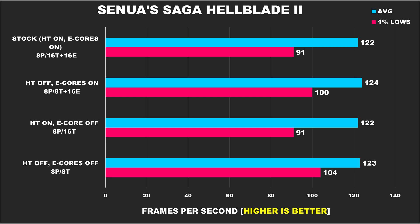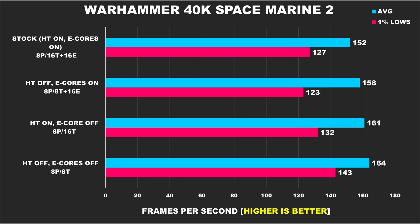Senua's Saga Hellblade 2 is next, and we can see this game is fairly GPU-bound for the most part — the average FPS doesn't change at all across the different setups, it's margin of error, but hyper-threading being enabled does hurt the 1% lows a bit. Warhammer Space Marine 2 is up next, and in this title our best result comes from having hyper-threading and e-cores disabled. Once hyper-threading comes on, performance drops off slightly, and the configuration with e-cores disabled has significantly worse 1% lows — a 13% drop from the best versus the worst result.